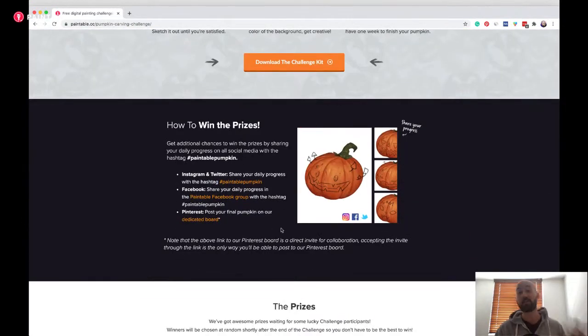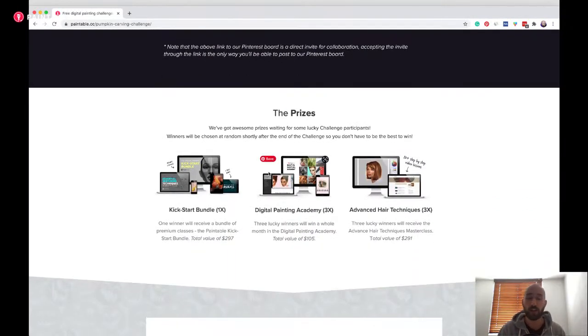If you scroll down the page you'll see how to win the prizes. We have a few prizes for this challenge. Just share with the hashtag 'paintable pumpkin' on Instagram, Twitter, Facebook, and also Pinterest - there's a Pinterest board specifically for this challenge. Prizes include the Kickstart Bundle Kit, which is three of my most important courses covering sketching, rendering, and coloring - a really good foundation for beginner to intermediate artists. There's also three months in the Academy and the advanced hair techniques class.